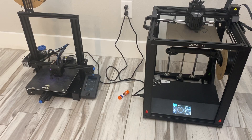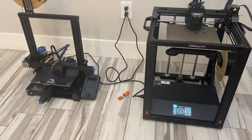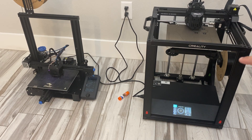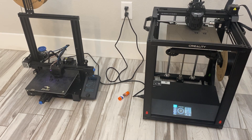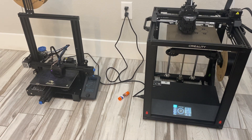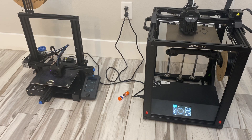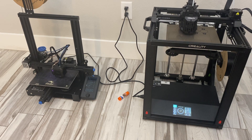Hey there everybody. Today I'm going to show you how I print ABS plastic without an enclosure. I've got a Creality Ender 5 S1 and an Ender 3 V2, both printing ABS at this moment without an enclosure, and I get regular successful prints from that.